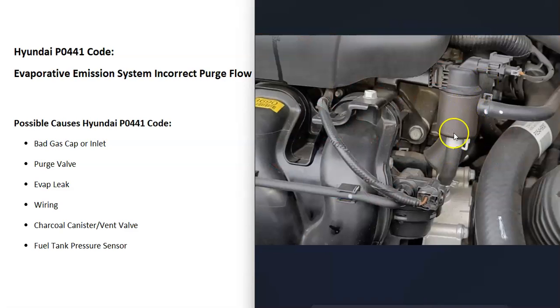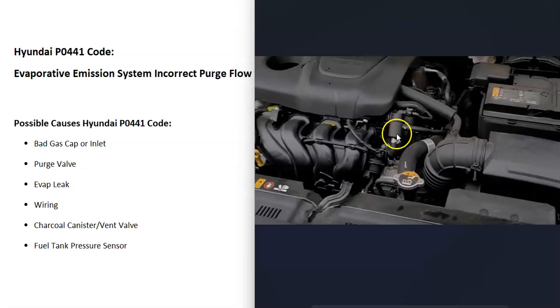The next thing that could cause this problem is the purge valve, located up on top of the engine. It has two hoses going to it and a wiring harness — one hose coming from the charcoal canister and the other going directly into the engine. It opens up when the engine warms up so gas vapors can enter and get burnt off. There are some different ways to test this, including good YouTube videos on that subject.